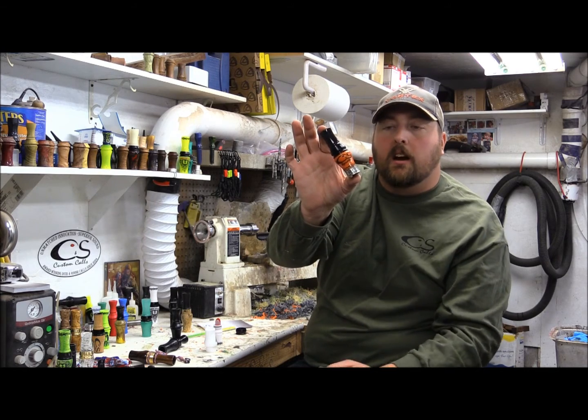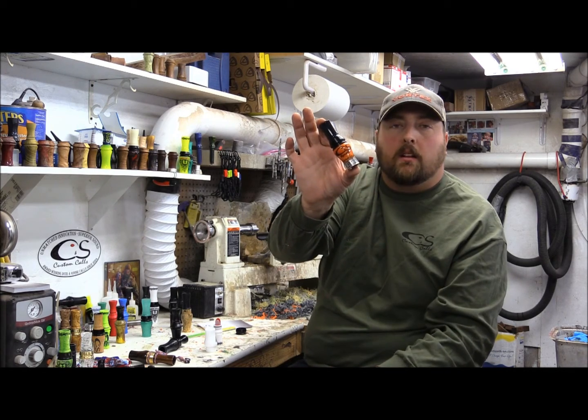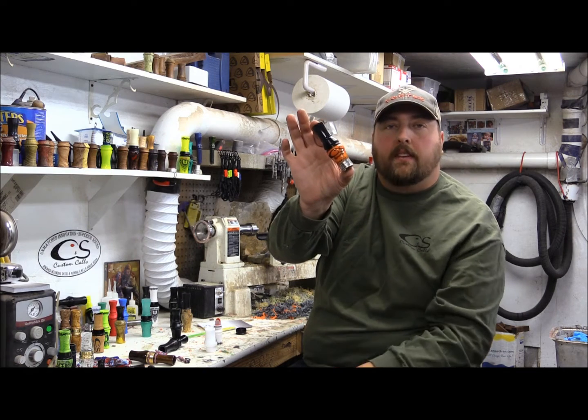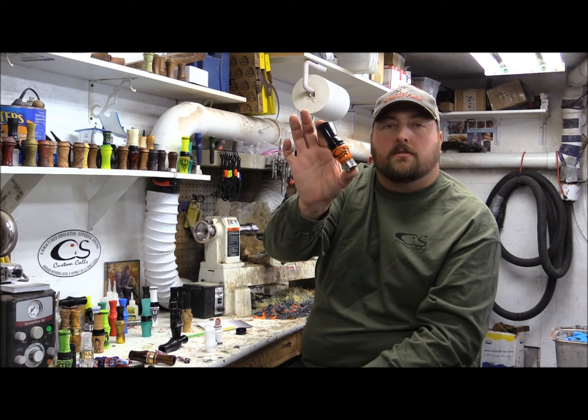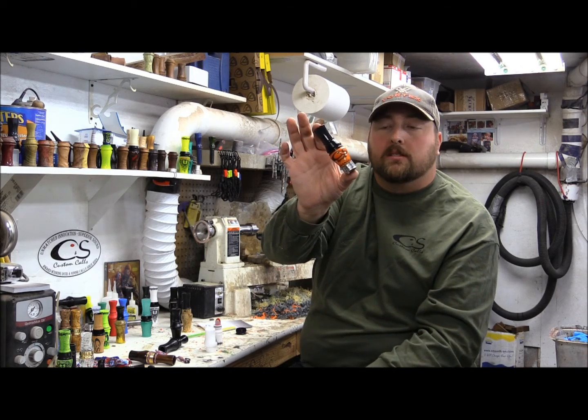We've got a cast acrylic insert in these that's turned. And then we've got a barrel that's got the bands and the shot in there. And of course we can customize these with your own band and from a bird that you shot personally.